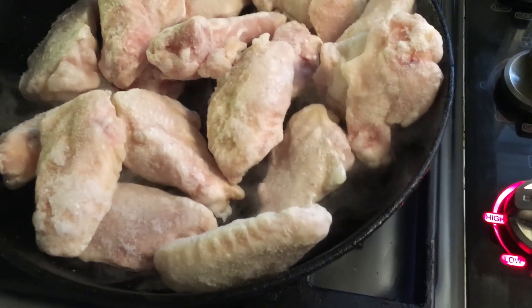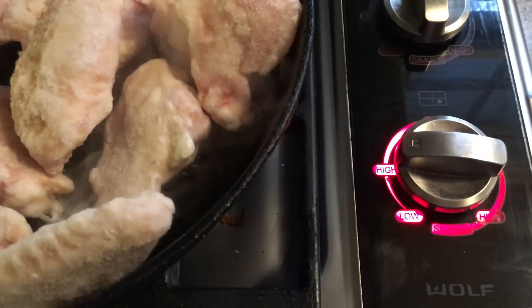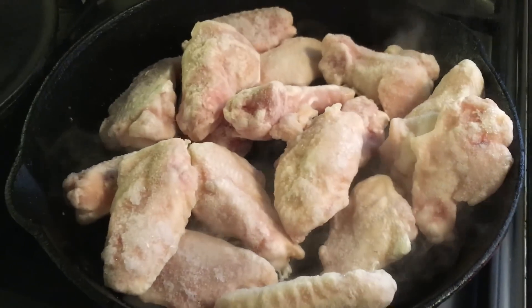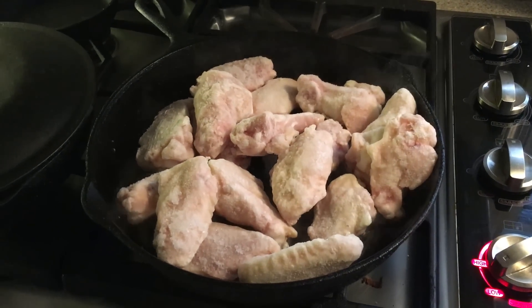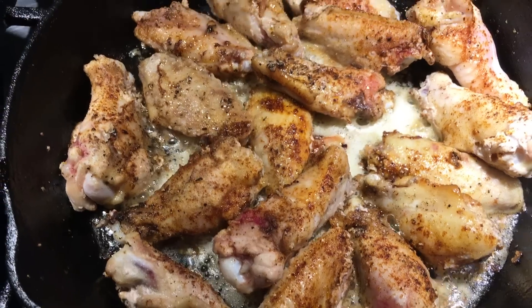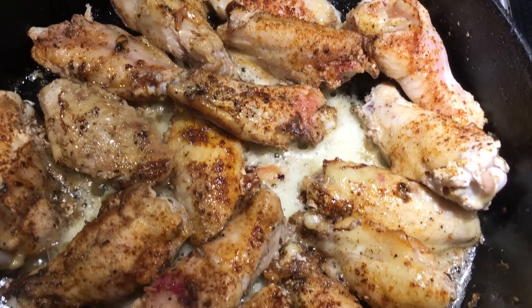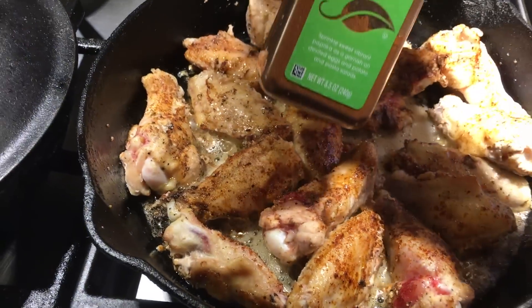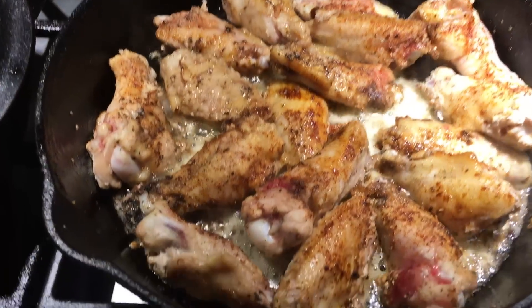Get your trusty cast iron skillet and throw the wings in frozen — straight out of the freezer, no defrosting. Turn the heat down a little; I don't want them cooking too quickly. Add maybe a couple of tablespoons of either coconut oil or bacon fat. Leave them uncovered — I don't want them steaming — and sprinkle on some salt, pepper, and paprika.